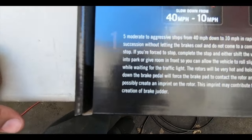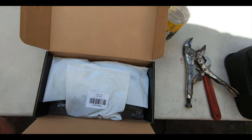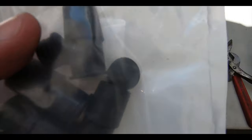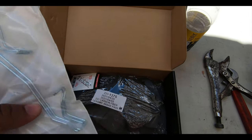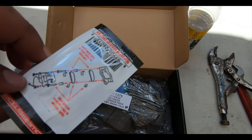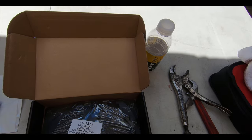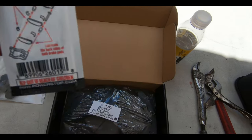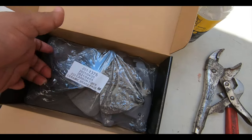Let me get a little closer so you guys can read the break-in instructions. Now let's see what else is in here — we've got caps for the back of the rotor to stop dust from getting in, retainer springs for each side, ceramic silicone brake lube to apply to the contact surfaces, and then the brake pads themselves.